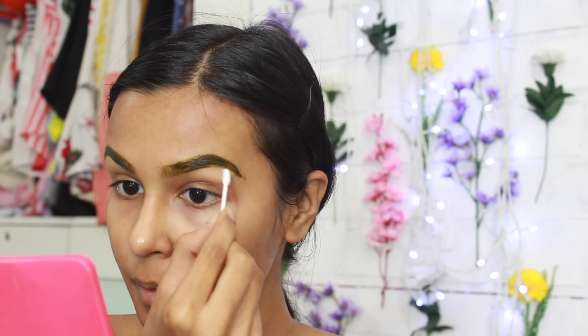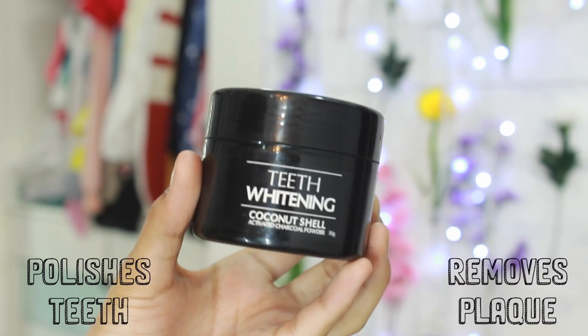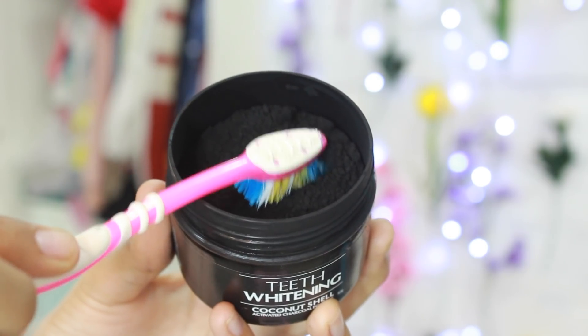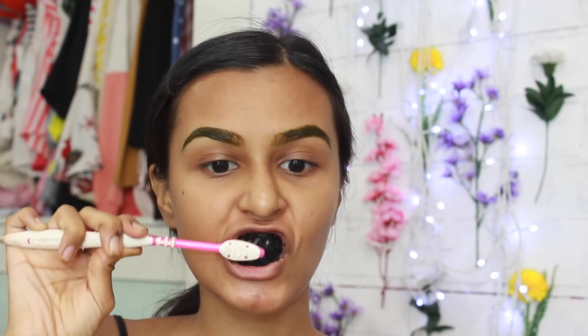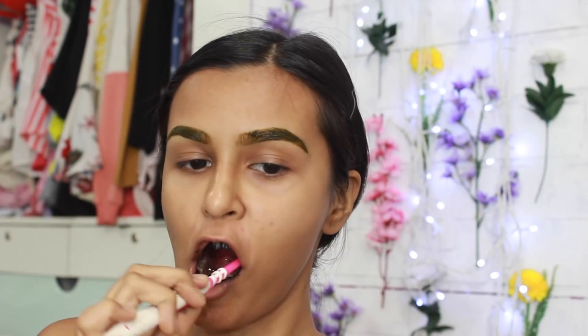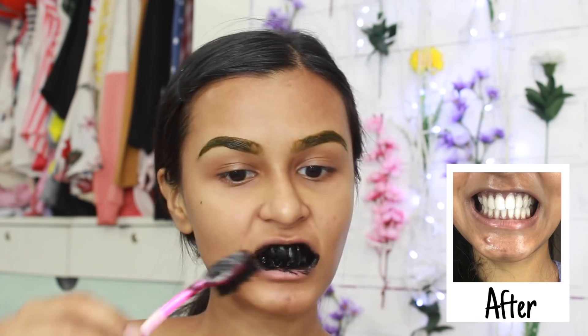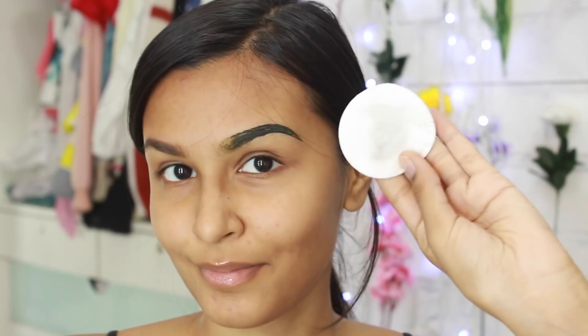While the henna is drying, I move on to teeth whitening. I use a very natural product from The Beauty Co — the teeth whitening coconut shell activated charcoal powder. I've shown this before and I use it almost every week. I just dip my everyday toothbrush in the powder and brush my teeth in circular motions, really scrubbing them. It very naturally gets rid of yellow plaque, and after using it for a minute I rinse out my mouth. After prolonged use, you can definitely see your teeth get whiter.